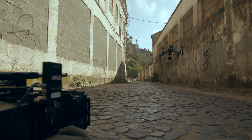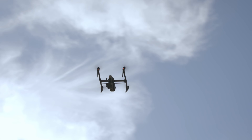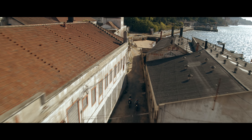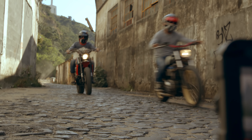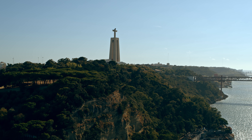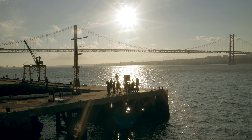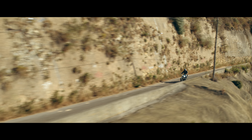Working in these gorgeous landscapes with the riders and their bikes was an amazing experience for the whole team. It was great to see how seamlessly the X7 integrated into the whole production workflow. We're excited to see what film productions from all around the world will capture on this great camera system.